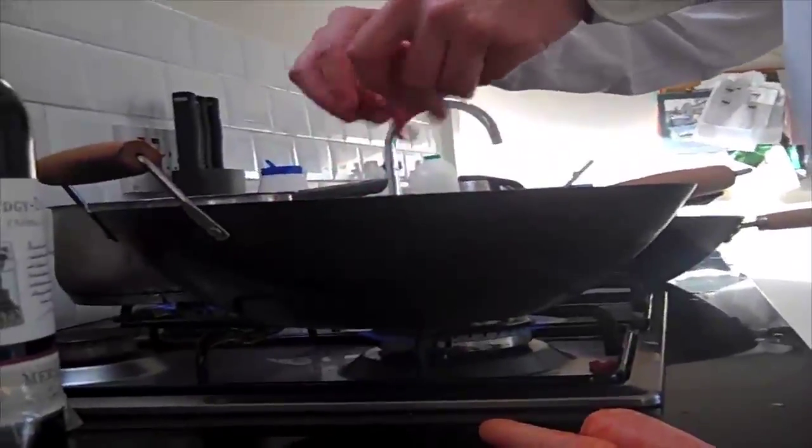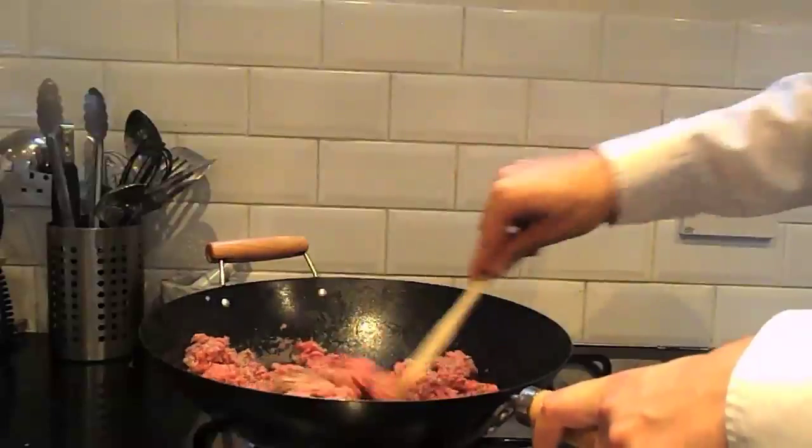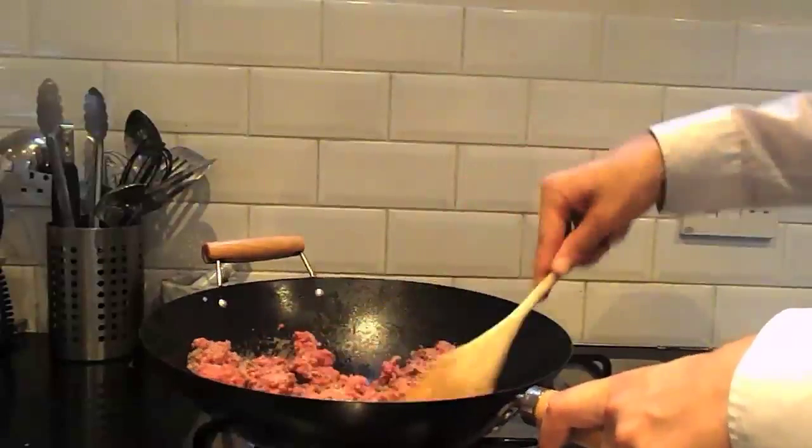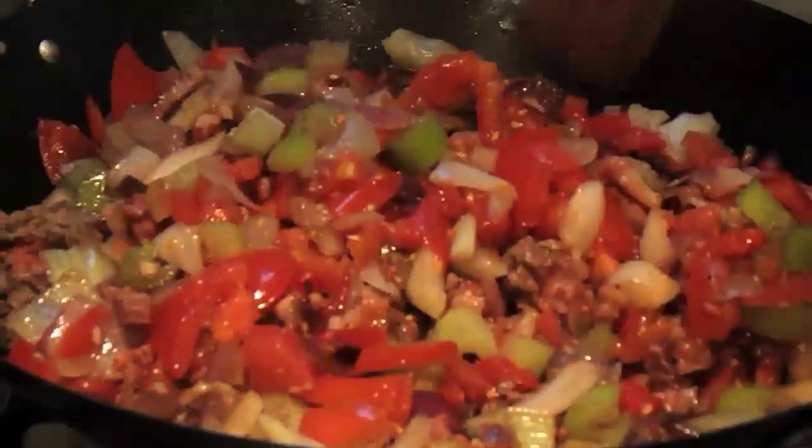Pour the mince into the clean pan. Give it a stir. When it is 50% brown and 50% red, collect the bowl and pour it onto the mince. Give it a stir. Having fun yet? I thought so.